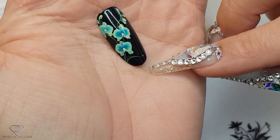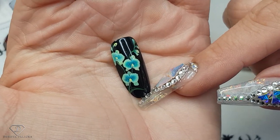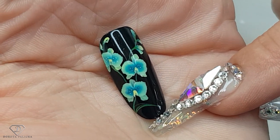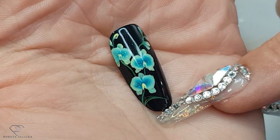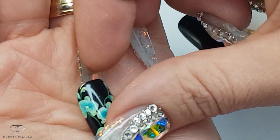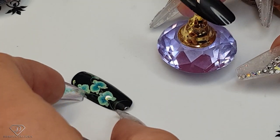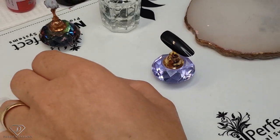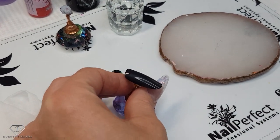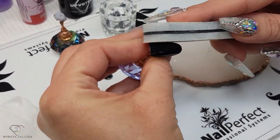So the orchid this time, you can see it's like wee tiny flowers on the stem. I will show you how to paint this design. I really like this color for the orchids — maybe because I paint all different flowers in pinks and purples and blues, so for orchid this turquoise color is really nice. I've got my black tips already, but you can do this design on any kind of color and it will look super cool.